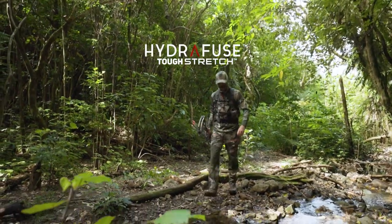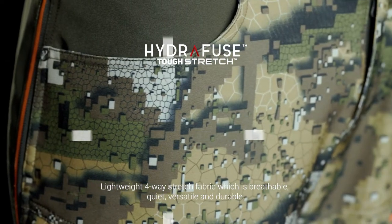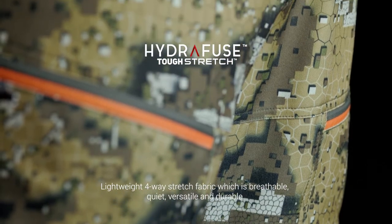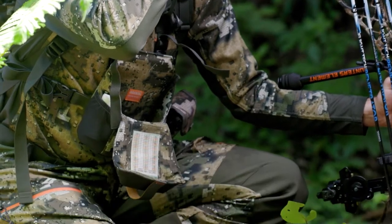Hydrofuse tough stretch fabric is an ultra fine four-way stretch fabric that's durable and extremely packable. Designed to maximize weight reduction and breathability, this fabric will protect you from the sun while keeping you cool. It's extremely quiet, versatile, and durable.